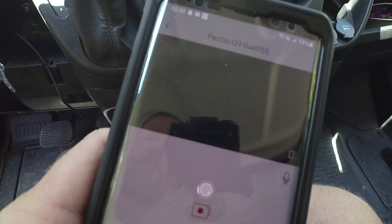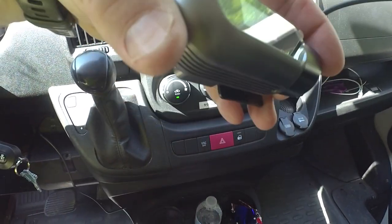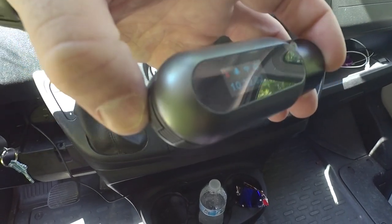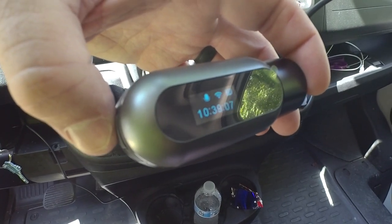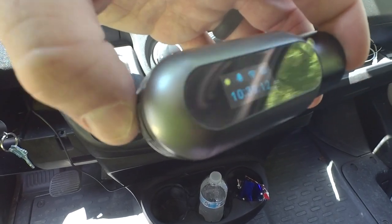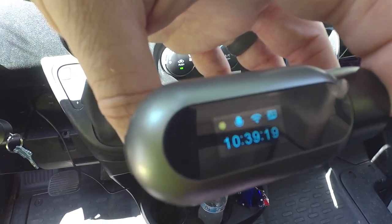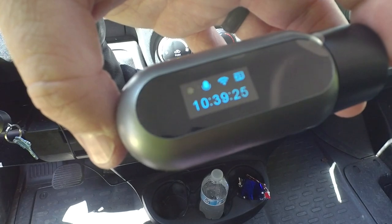I've also noticed that when it gets hot — this sits in the windshield all day — the button can be unresponsive. When you press it, you may not hear the lock sound and have to hit it multiple times. I'd say it's due to how hot it gets. It has never failed to record the videos, it just doesn't always mark correctly — something to keep in mind.